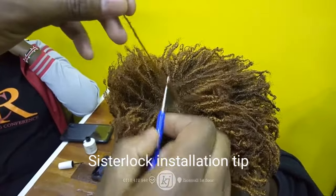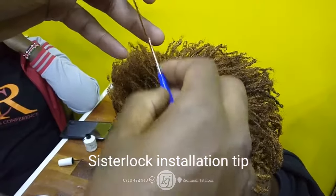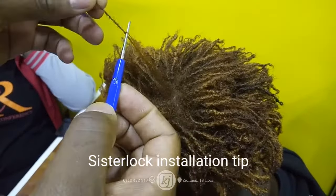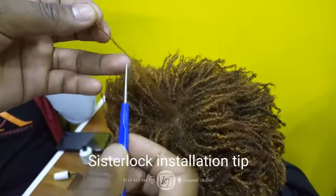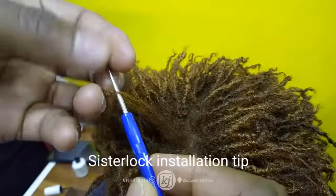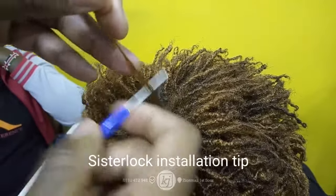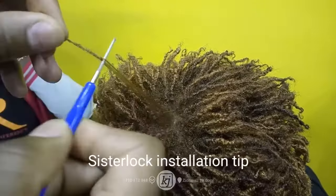So the most important things you need to note: number one, you need to take an equal section from the root to the tip so that it's even. Otherwise, if you do it the other way, what will happen is it will be big on one side and small on the other side, which will make the overall result look very unprofessional.